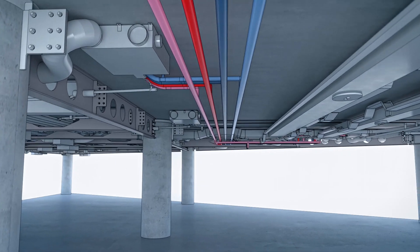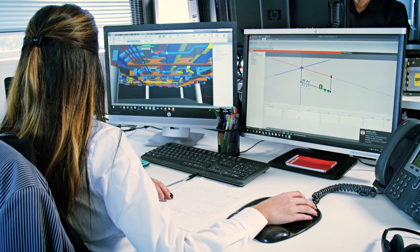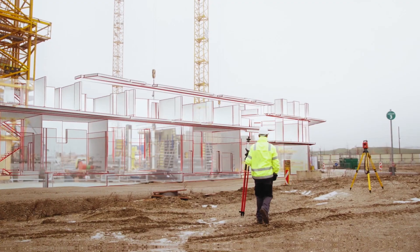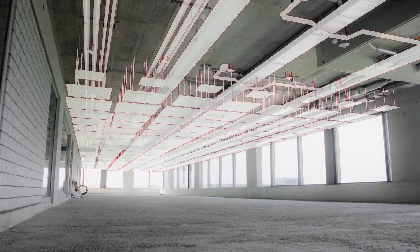Digital Planning and Building Information Modeling, or BIM, are now the norm for many North American projects. By applying the BIM process, MEP coordination already happens in the design phase of a project.